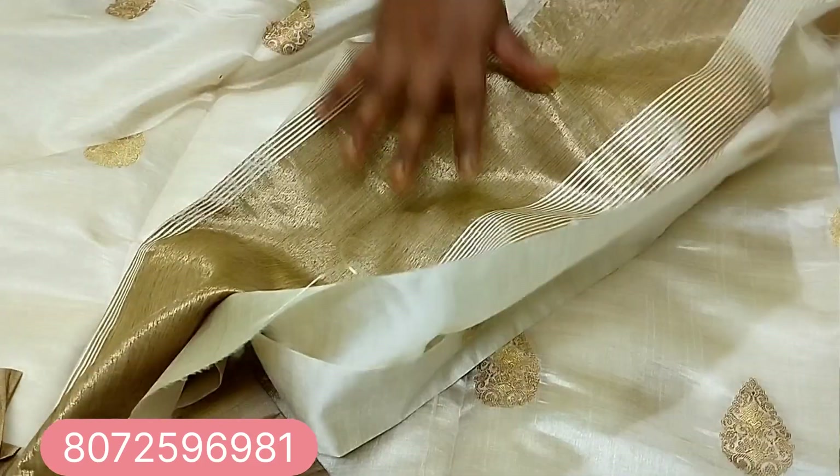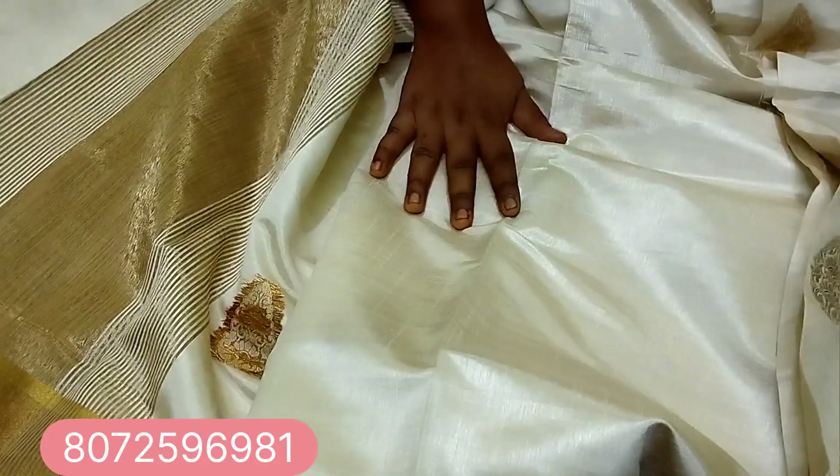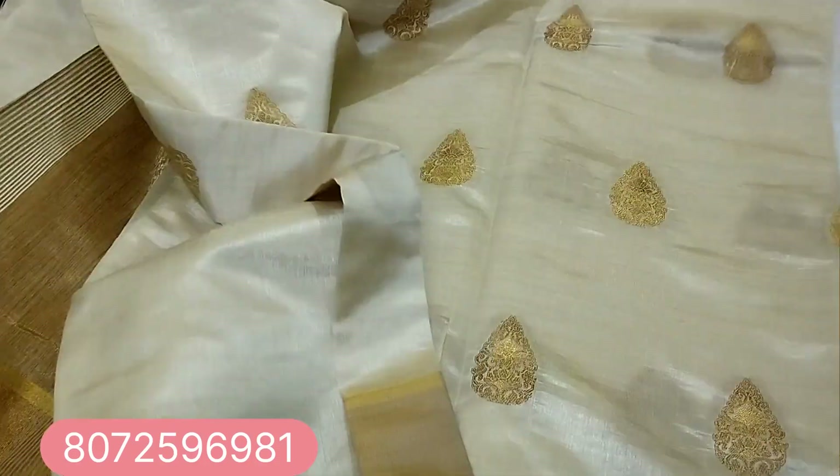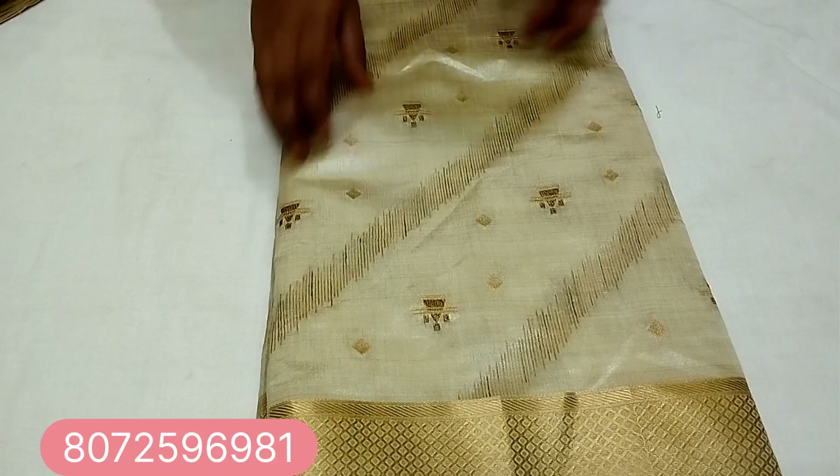This is a copper blouse and this is a plain blouse piece. Next one is a cross pattern.